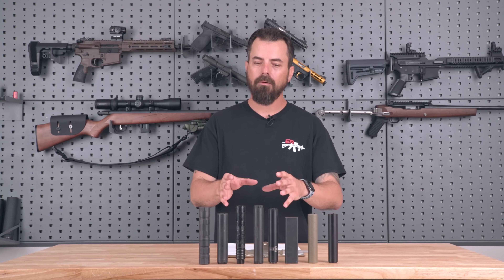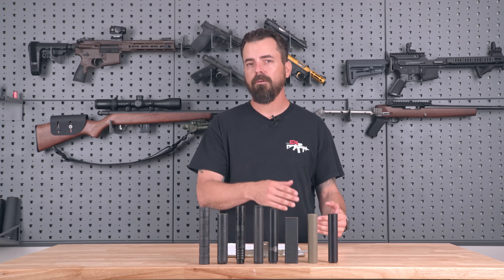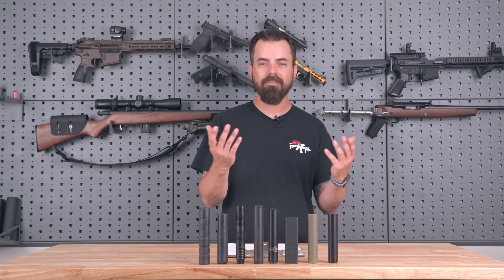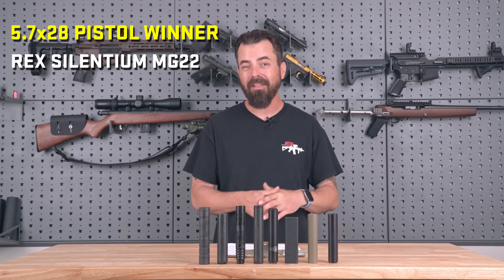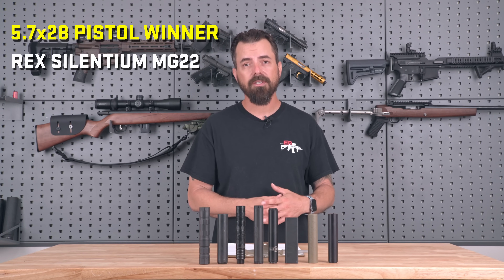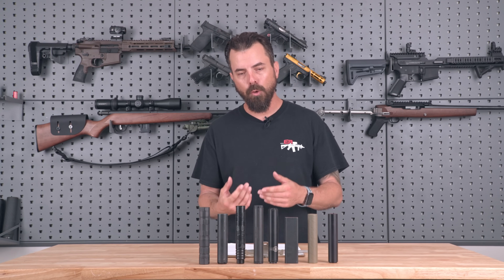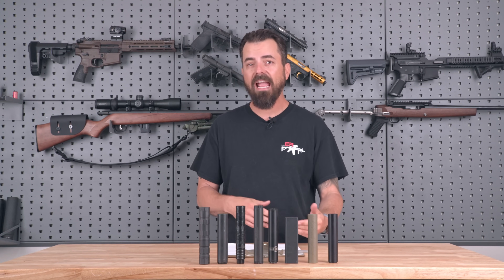Next was the 5.7 pistol. We had to remove a lot of suppressors since very few were rated for 5.7. We only had about five suppressors to test, and in the end we didn't like how any of them worked on a 5.7 pistol — until we put the MG22 on from Rex Silencium, which actually performed really well. It sounded good, looked good. POI shift of one foot to three foot north at 100 yards with the other suppressors — the MG22 had the least amount of impact shift. So that's definitely the place to go if you're into suppressing 5.7 pistols, which I'm really not.